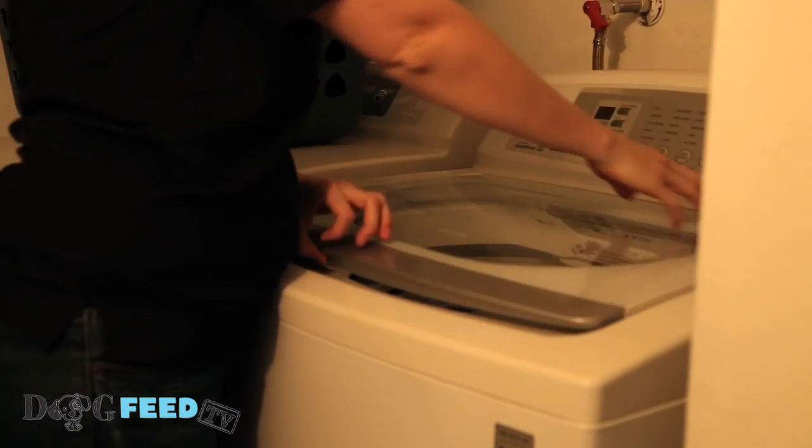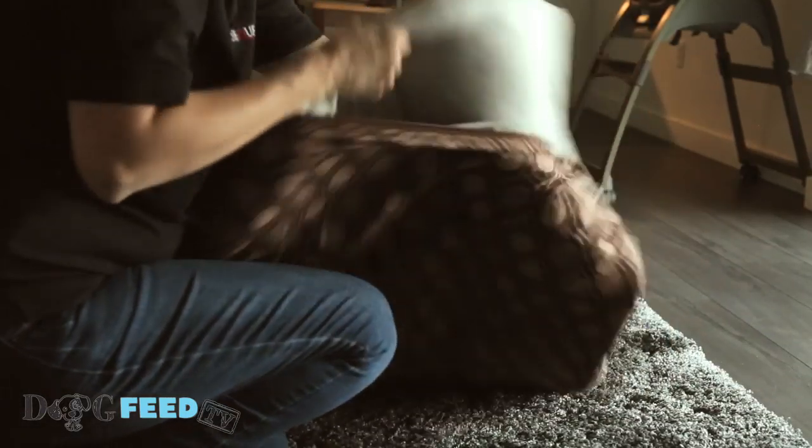Wash your dog's bedding frequently. If your dog sleeps with you, wash your own sheets often as well. If your dog sheds a lot, you should think about buying a bed with a washable cover, which makes cleaning much easier.